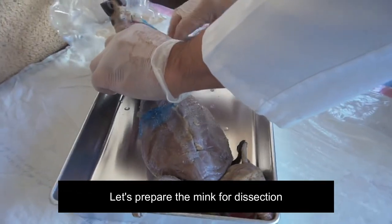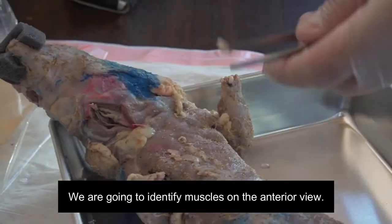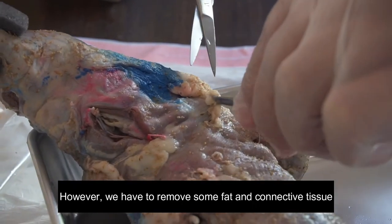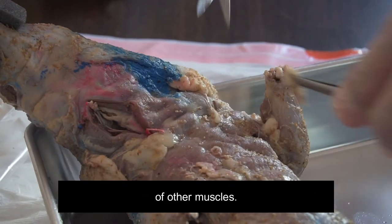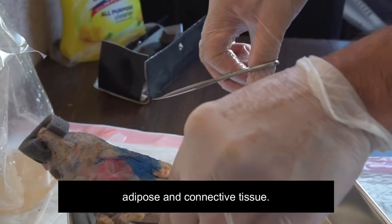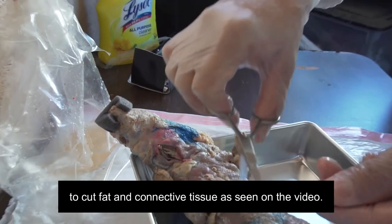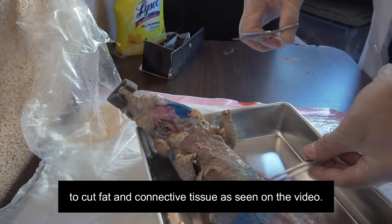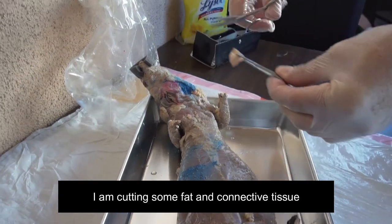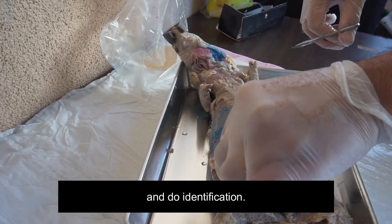Let's prepare the mink for dissection. We are going to identify muscles on the anterior view. Most of the muscles look clean; however, we have to remove some fat and connective tissue from other muscles. Please use the forceps to remove adipose and connective tissue in order to uncover muscles. You could use scissors or the scalpel to cut fat and connective tissue as seen on the video. Please be careful not to do deep cuts. I am cutting some fat and connective tissue in order to uncover muscles and do identification.